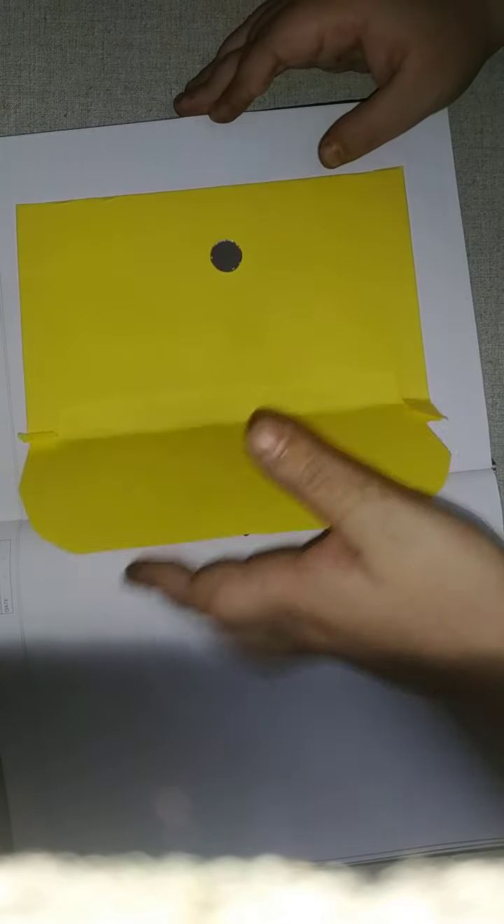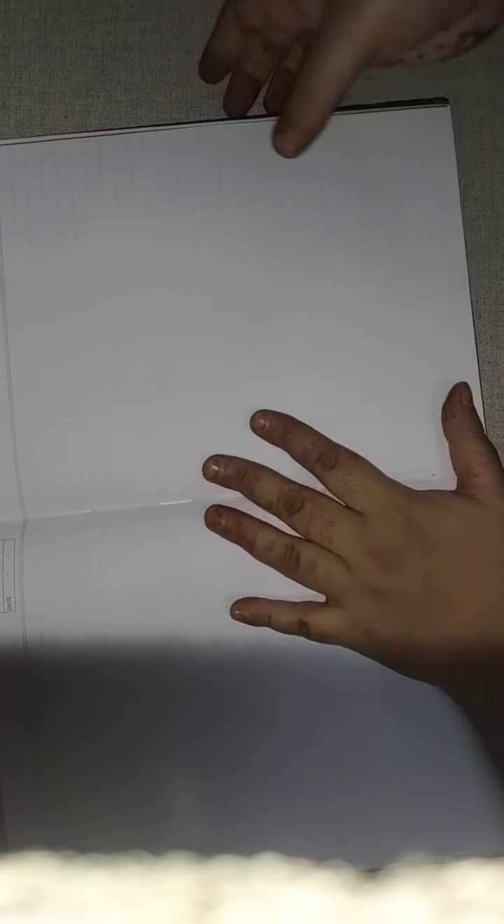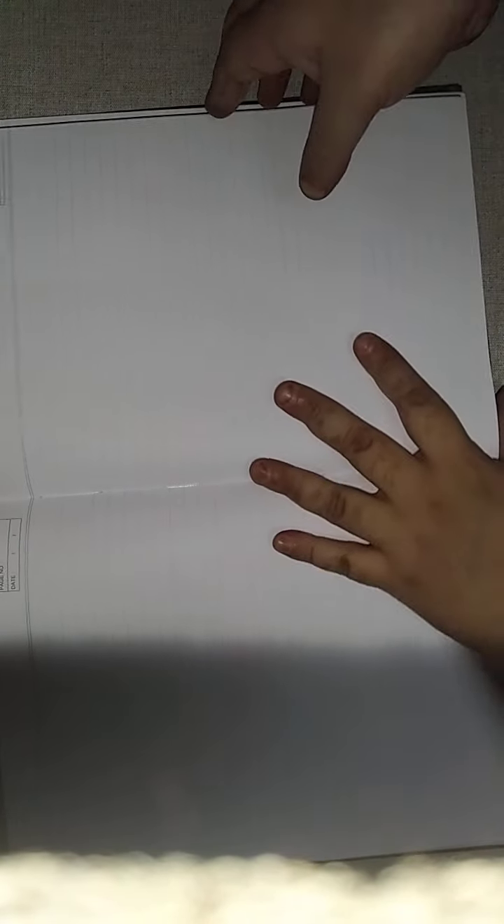The page quality of this notebook is really nice — it's very neat and when I write, it doesn't bleed through pages. The binding is also done very nicely. I must say Archie's does very nice binding when it comes to their diaries and journals, and next time I'm going to try a better one as well.